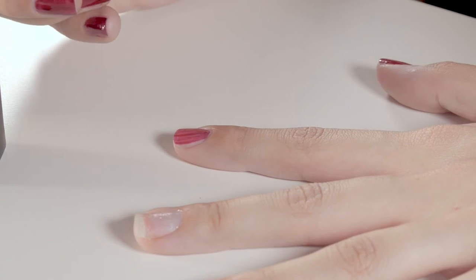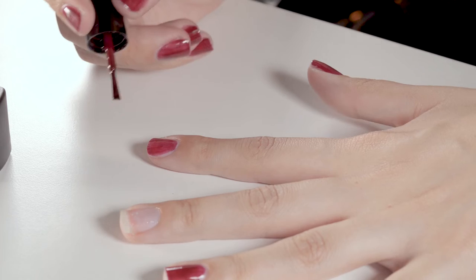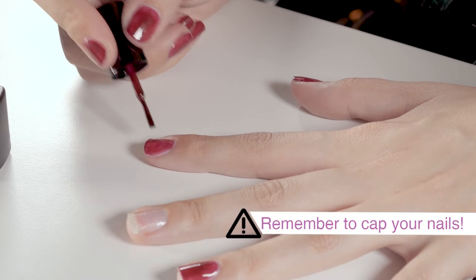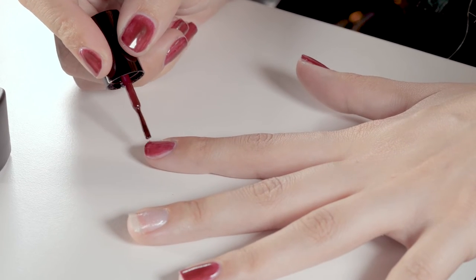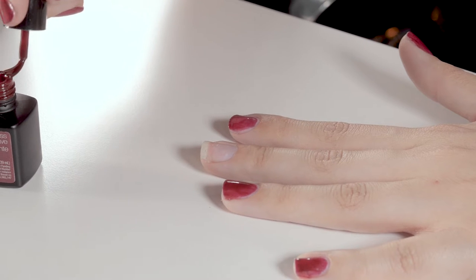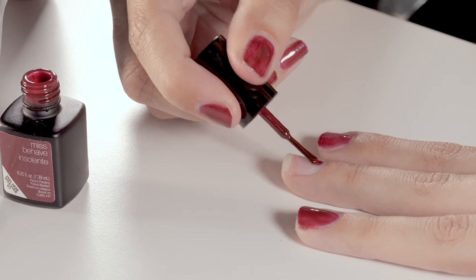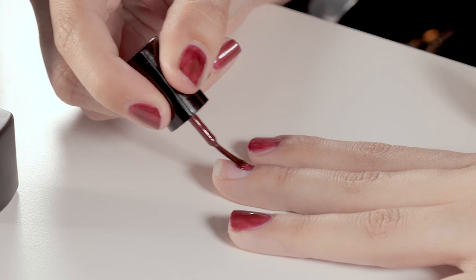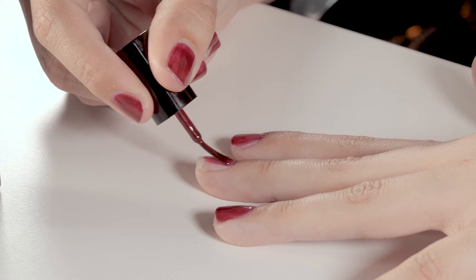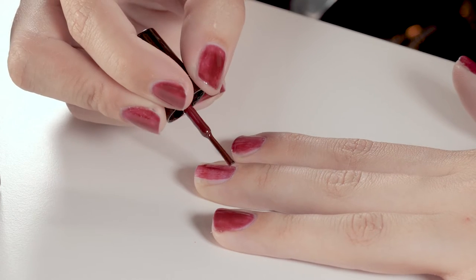Make sure not to put too much product on. If you feel you have too much product on, you can always wipe off the brush on the bottle. As well as covering the entire nail, make sure to cap off the edges to ensure it does not peel away before you are done. Anything you do in life will require a bit of practice, but as long as you try out different methods and whatever works for you — there's no right and wrong. Whatever works for you is perfect.